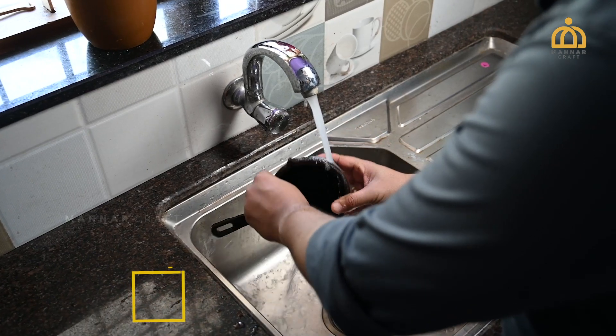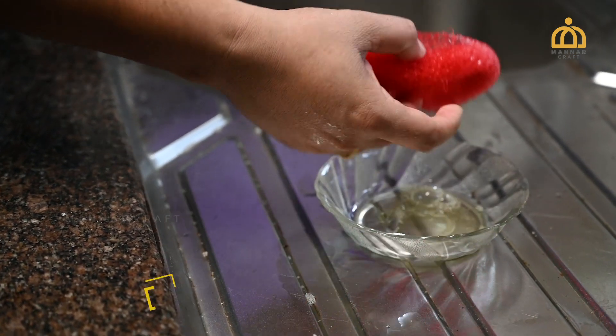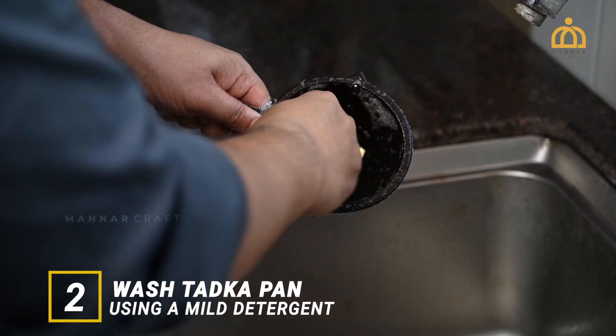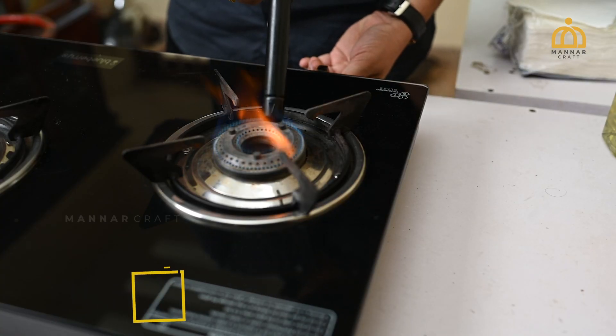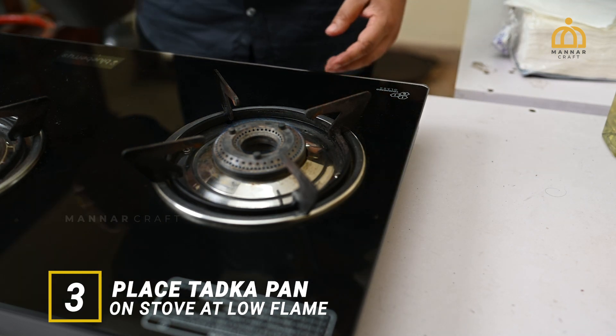First of all, rinse the cookware properly in water. Then wash the cookware using a mild detergent to remove any dust content on the surface. Place the cookware on the stove at low flame for a minute to dry completely.